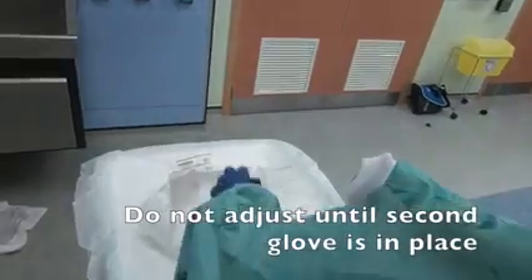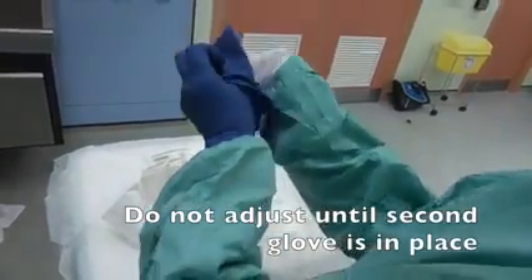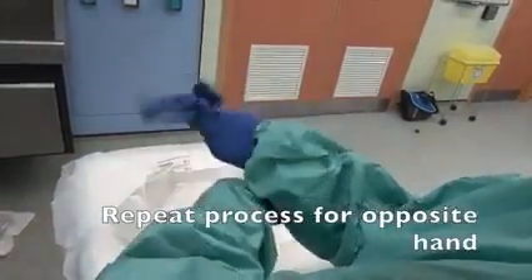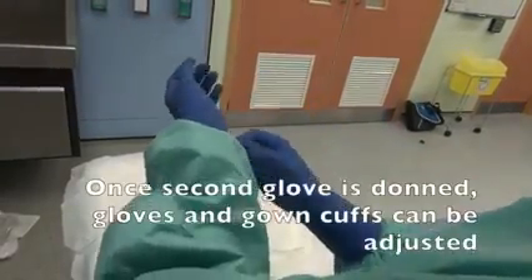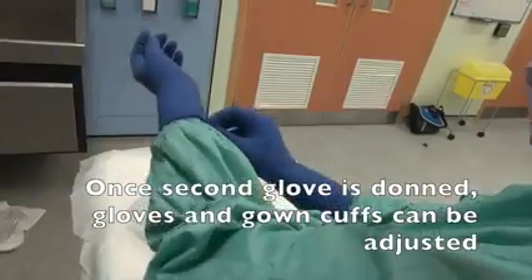Do not adjust until the second glove is in place. Repeat the process for the opposite hand. Once the second glove is donned, gloves and gown cuffs can be adjusted.